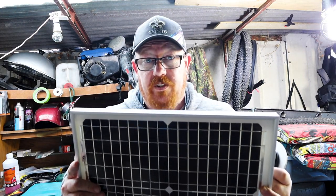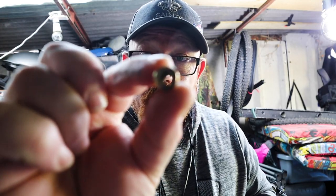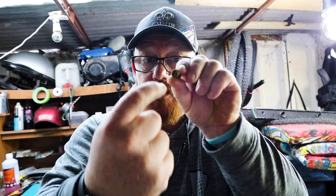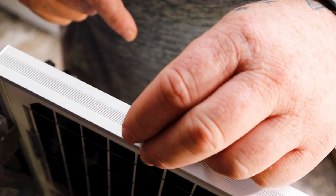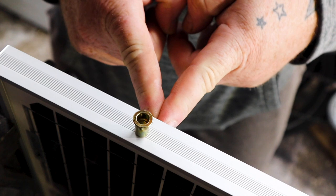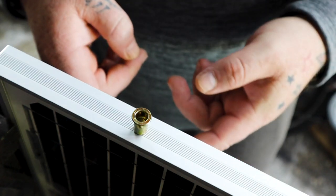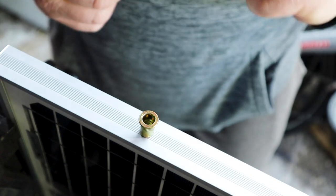We need to mount some brackets onto the solar panel so we can fix it down to the roof. To do that we're going to use M6 rivet nuts. Basically you drill the hole in the panel, pop the rivet nut in, use a tool that goes in, pump it, and it squishes this part up so you've got a thread in there and you can bolt right through. We're going to put rivet nuts right there and one the other end, then exactly the same on the other side — drill the hole, put the rivet nut in, squeeze it tight, then attach these to a bracket.